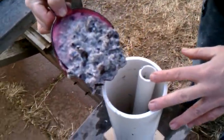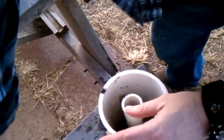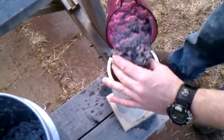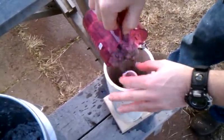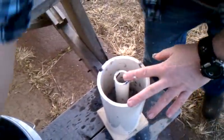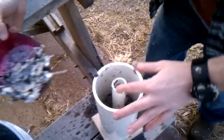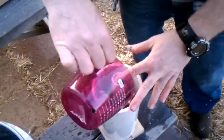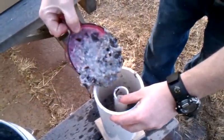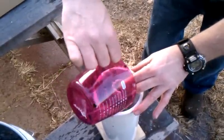You just pour it in, and the mushier it is the better it holds together, and as you pour it it also levels out better inside. You don't have to worry about pouring from one side to the other evenly. Fill it completely up and try not to make too much of a mess because I'll have to clean up the mess I make.